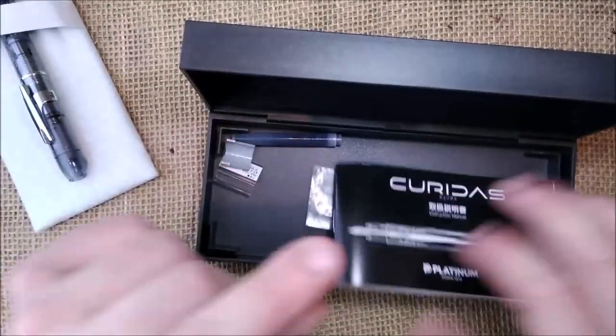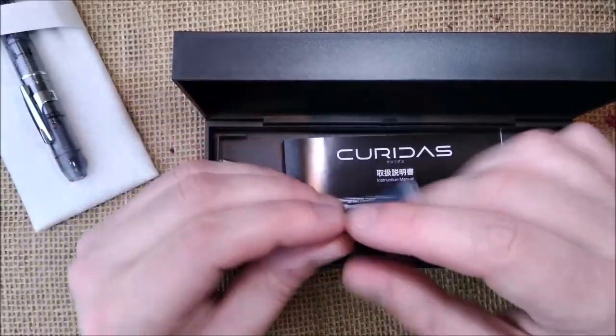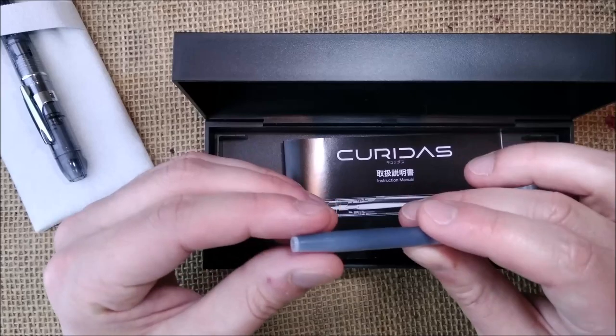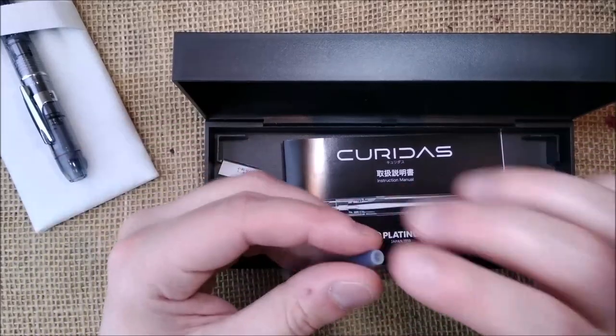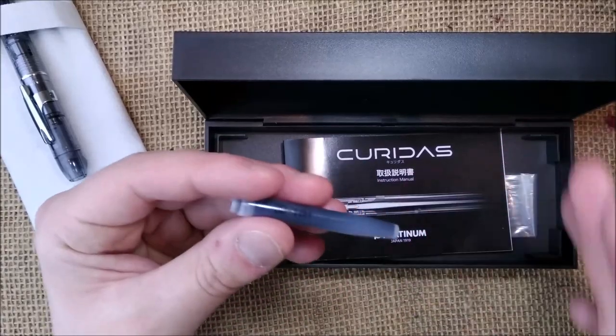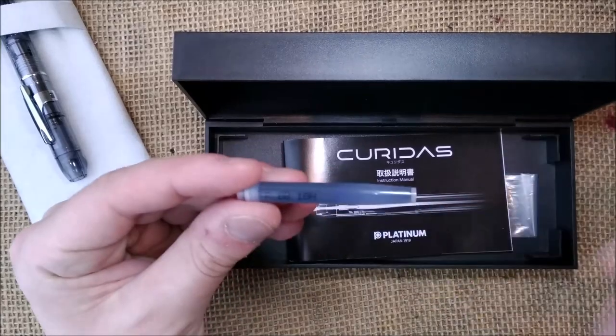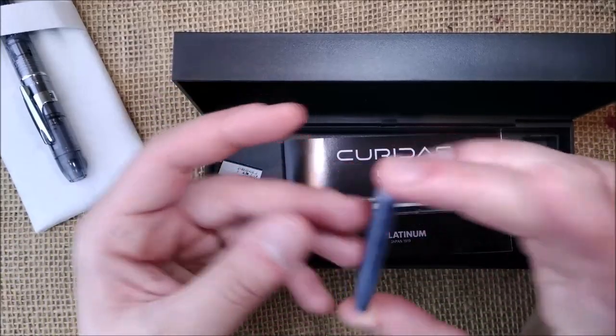You have the Platinum Curridas instructions showing how to fill the pen and how to remove the clip. I already made a video about how to remove the clip of this pen, so as not to waste too much time in this review. People looking specifically for that can check the other video without spending time on the full review.